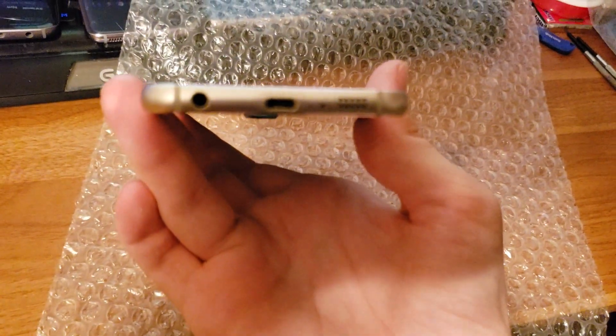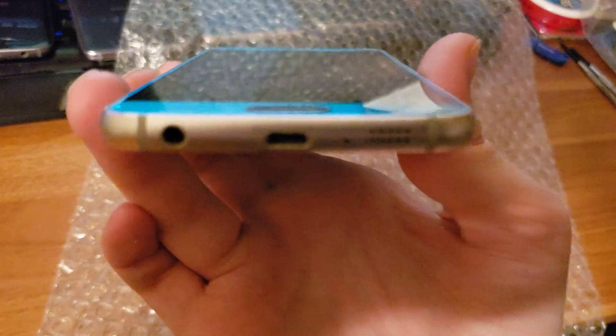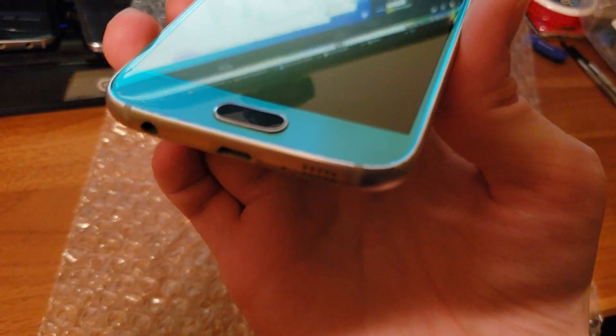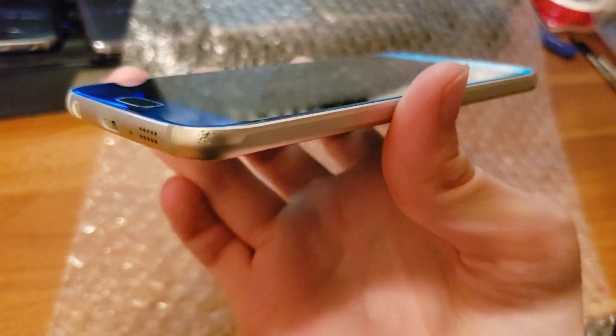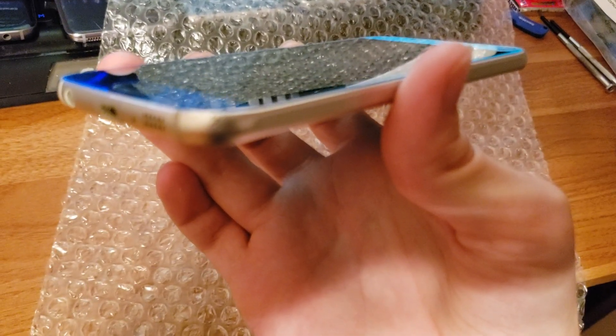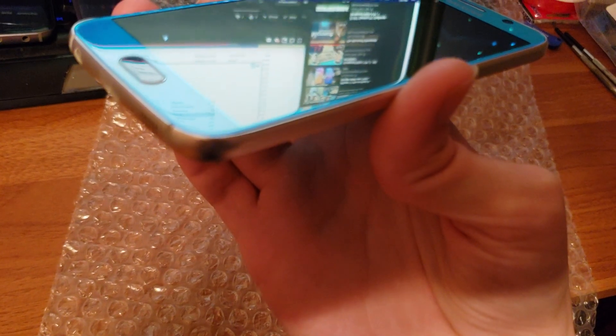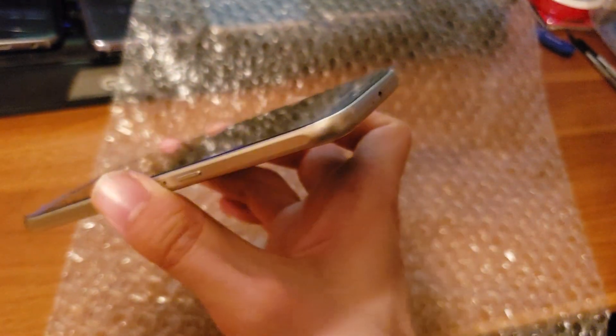That was not disclosed in the listing — this was listed as mint. That alone makes this not mint. That is not mint with those scratches. And there's a dent right there. That is not mint — that's a dent.